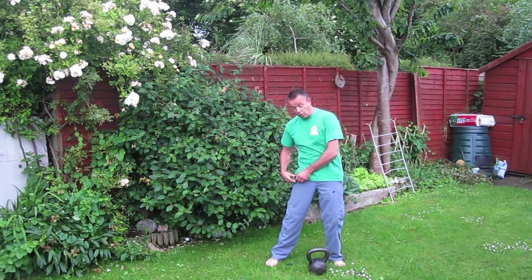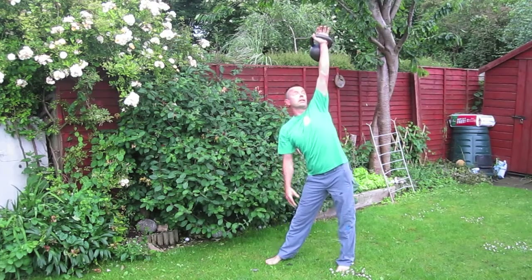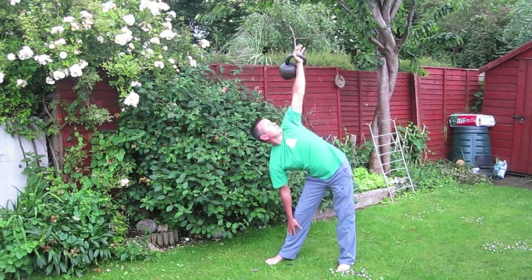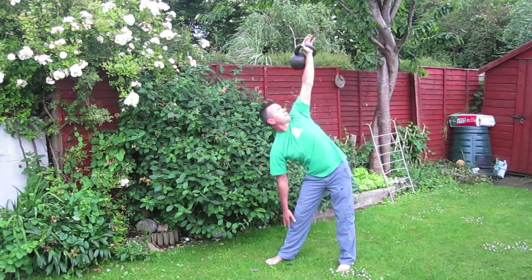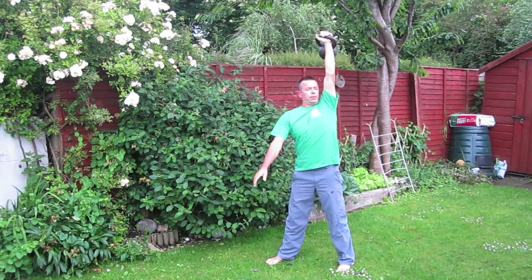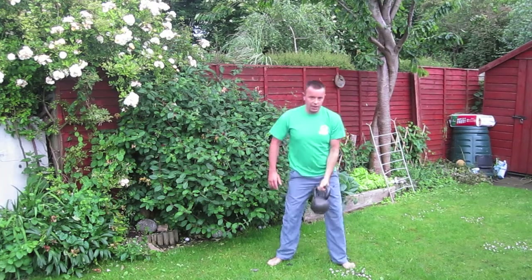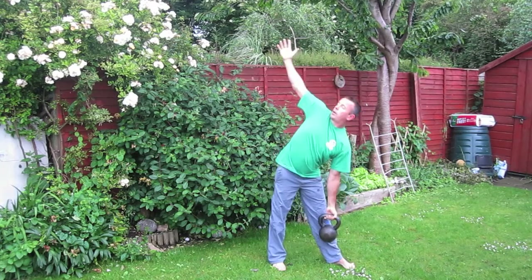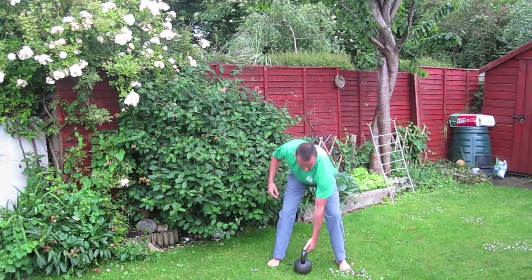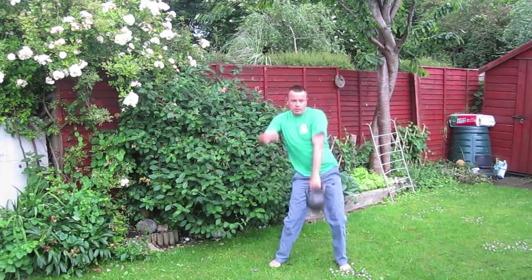It starts with a high windmill, or a low windmill if you wish — so any type of windmill. Let's set the timer and away we go. You could go low windmill if you wish, and that would be our low windmill. We go ballistic now — I'm going to snatch it.